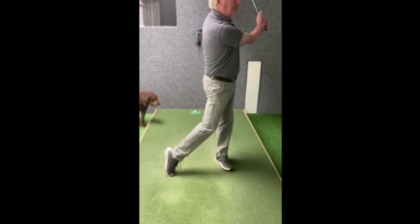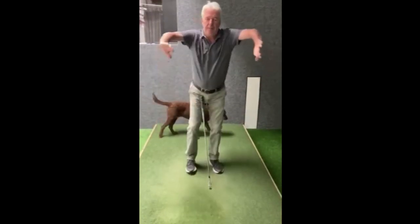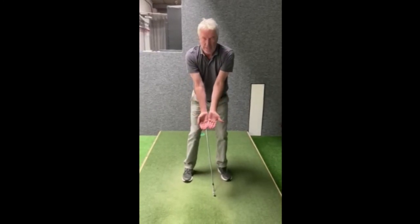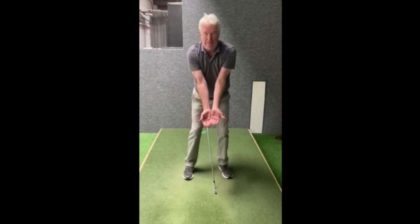Like that — a really nice strike. So remember: set the triangle, shoulders down, elbows together, and starting off just with your palms out like so — really get that feeling of compactness.